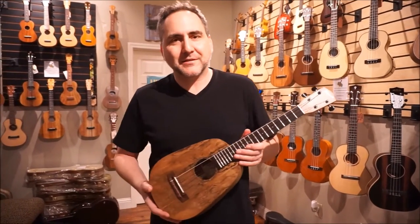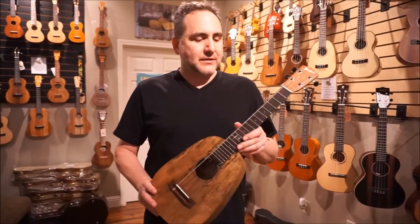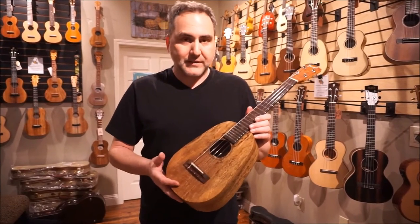Hello, Mike from Ukepublic here with a beautiful instrument from Pono Ukuleles. This is their tenor-sized pineapple — one of the few people that make this. I'd like to tell you a little bit about it.